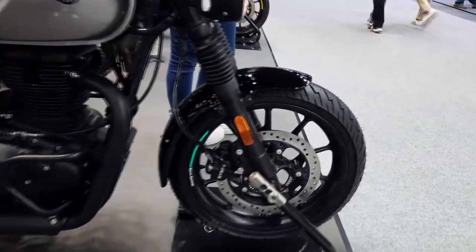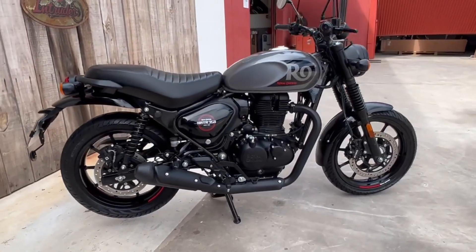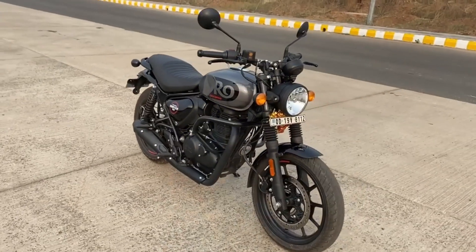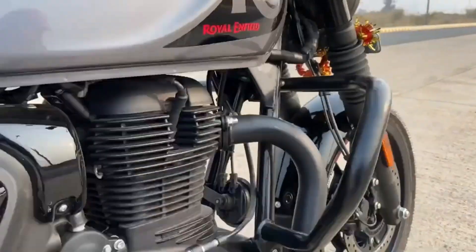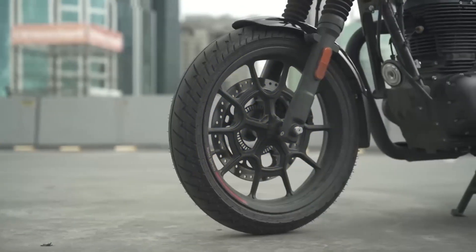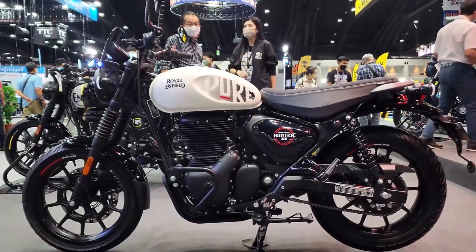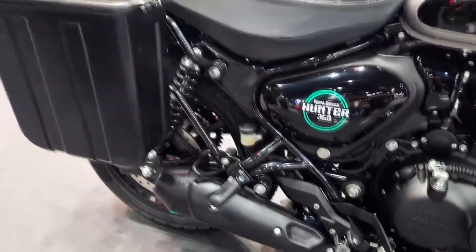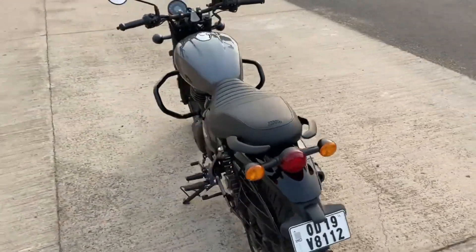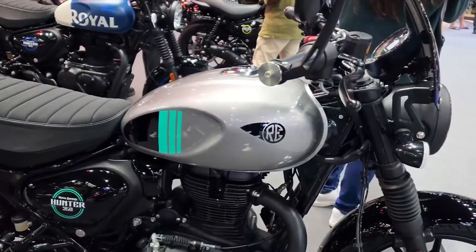The Hunter 350 is easy to ride. The dimensions have also changed slightly, and the chassis has a few updates, making the Hunter 350 much lighter than the other Royal Enfield 350 motorcycles. At 399 pounds wet, the Hunter 350 is easier and more fun to ride. The wheelbase has also been shortened thanks to a steeper rake angle and a shorter trail, and with 17-inch tires on both ends, the Hunter 350 gets sharper steering. The suspension setup is also reworked, and the non-adjustable 41mm front forks are now slightly stiffer.